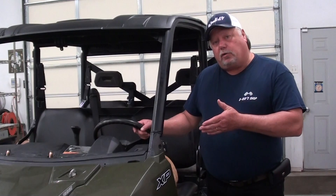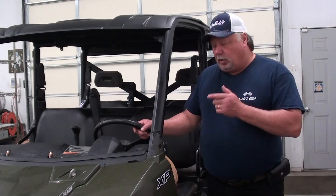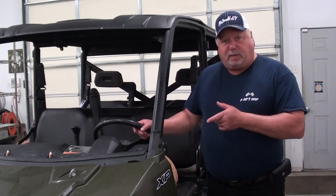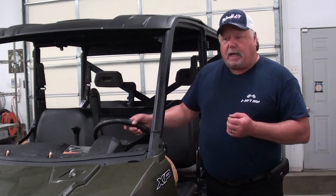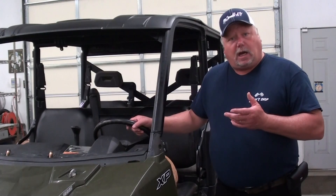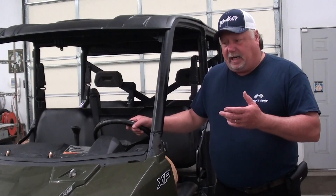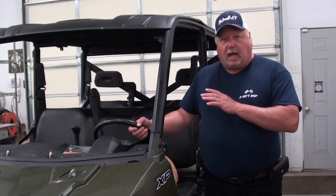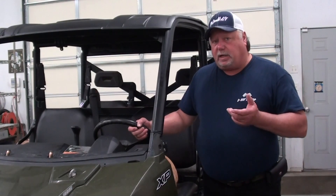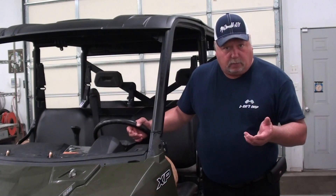Today I'm working on a 2016 Polaris 570 XP Ranger Crew. When this machine came in, it was hard to start, it didn't really want to idle all that consistently, would die a lot, and it just didn't run all that well. But as far as the self-diagnostic online, it showed no engine faults, no engine codes or anything like that, so we really didn't have a clue as to what we're dealing with.